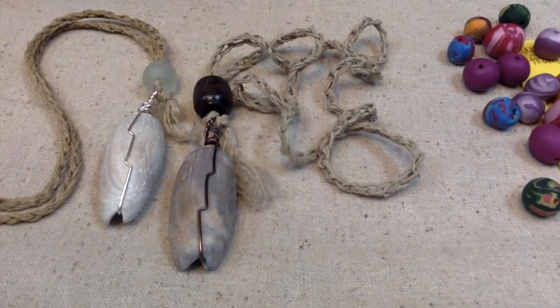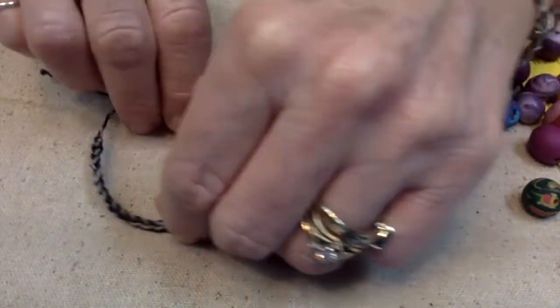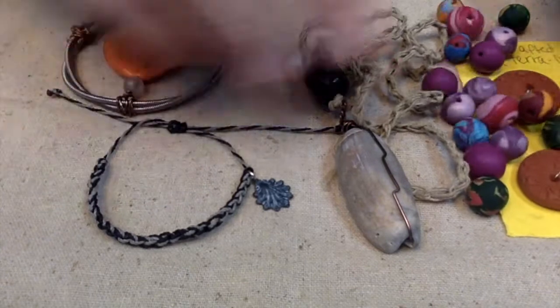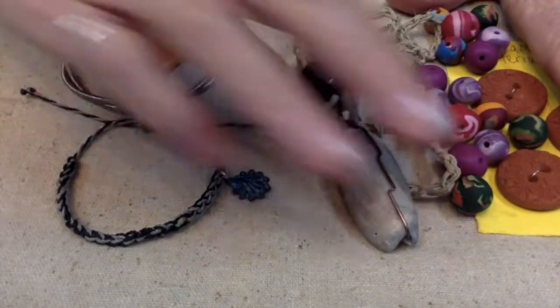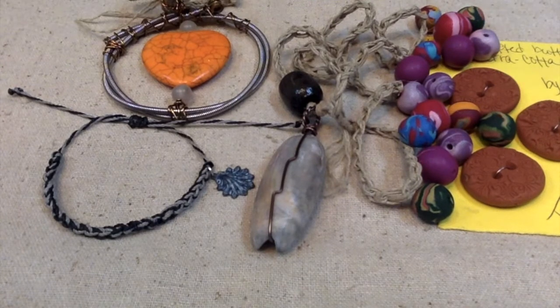I actually really enjoy wearing this and I hope she enjoys wearing her items and creating some stuff with them. You should go check out her YouTube channel — she's also on Instagram. Let me go box this up and get it ready for the mail tomorrow.